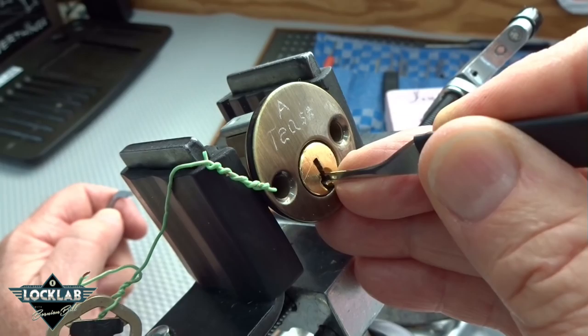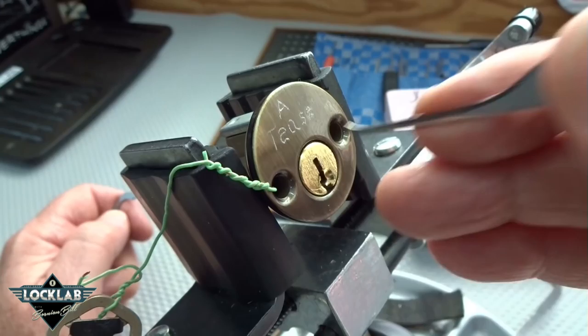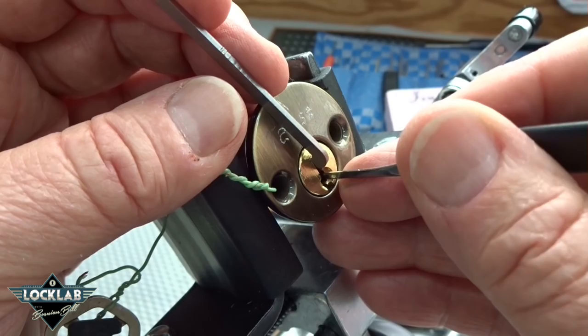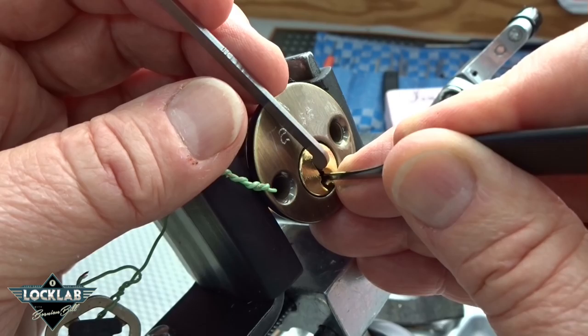I'm trying to count them and it feels like pin 3, maybe pin 4 and pin 2 — both of them have incredibly powerful springs. I may have to find a thicker pick. Very light tension, and the others did not feel too bad. A lot of variation between 4 and 3, I can tell you that. 2 as well, and now 3 is completely bound up — tiniest bit of feedback there.